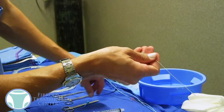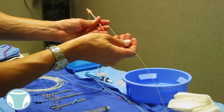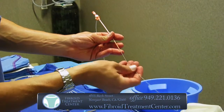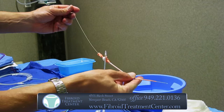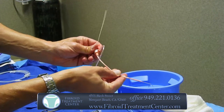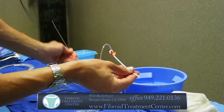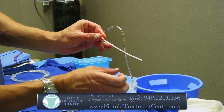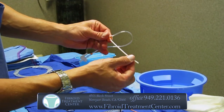Once the wire goes through the needle, that wire will be inside the actual artery there in the groin. The needle is removed, and then the sheath, which you saw a few seconds ago, is fed over that wire and into the artery. So that's the largest diameter cut, or as we call a puncture, that you're going to have for the entire treatment. Once that sheath is in place, the inner part of the sheath is going to be removed along with the wire.